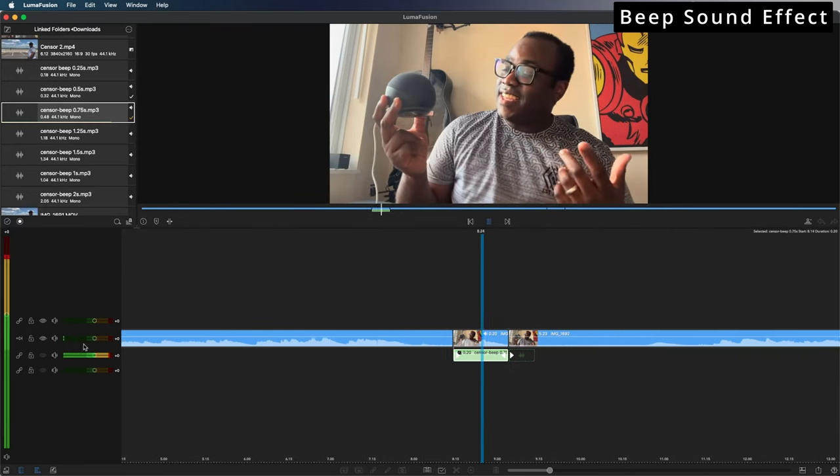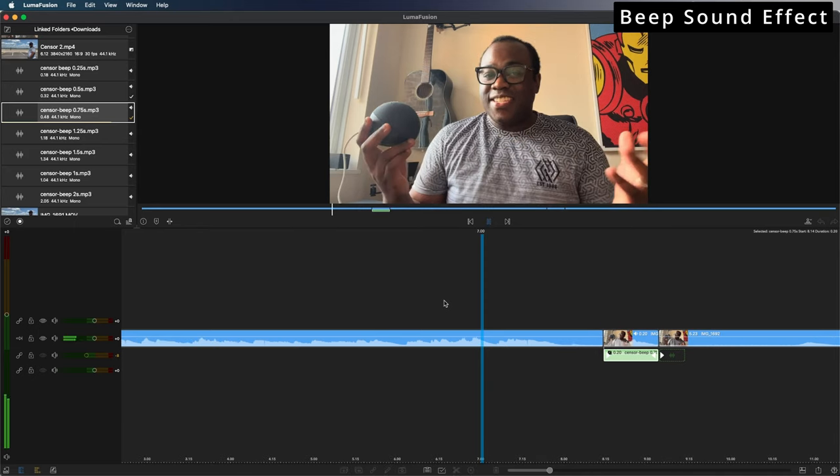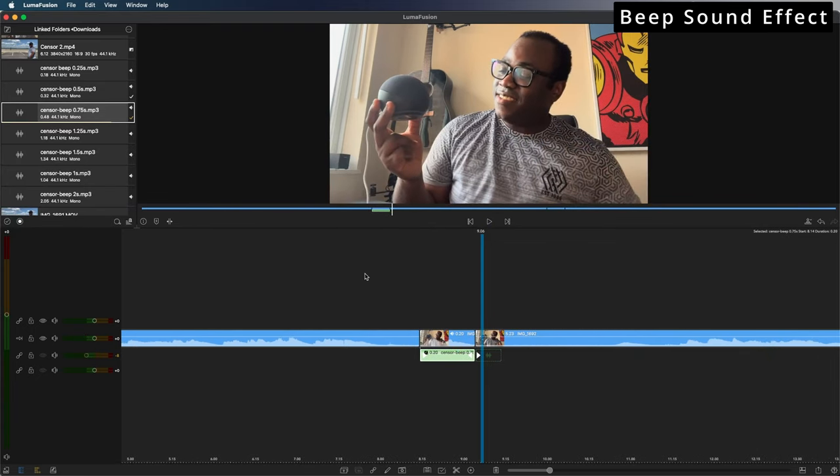From the audio levels here it's actually quite loud, so I may just want to decrease the volume a little bit — just so that it's not so much in the red and it's not going to hurt your viewers' ears. That's better.